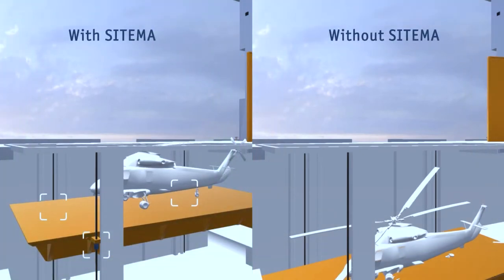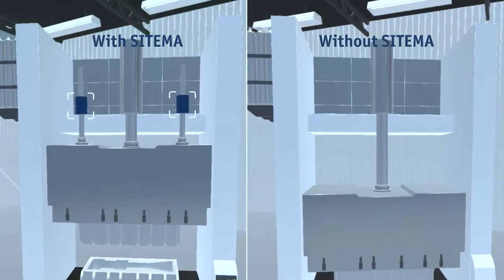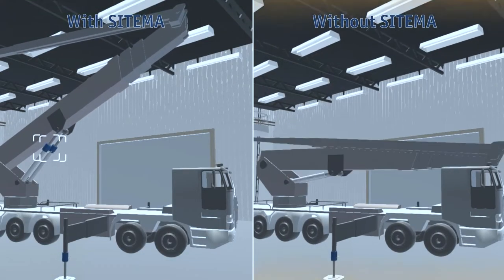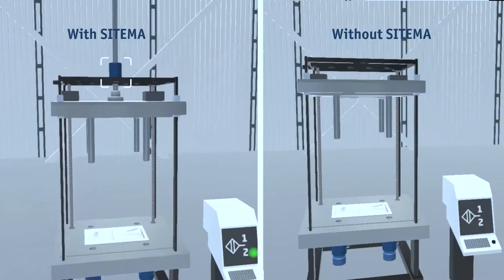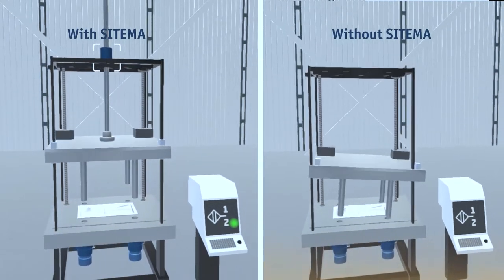The Satema safety products are used in applications where personal safety is a big issue. What Satema can do versus the competitor is hold a load anywhere on a shaft. The harder a load pulls on the shaft, the more holding is created — so the load creates the holding, not springs.